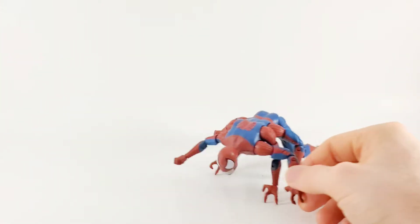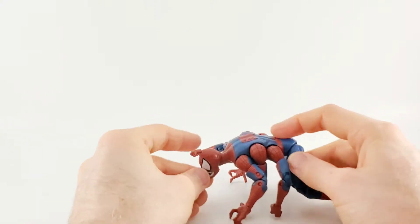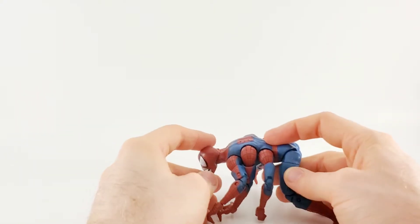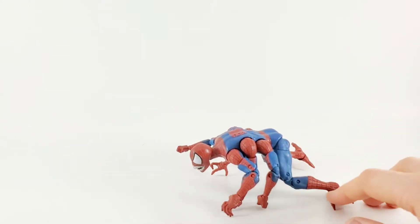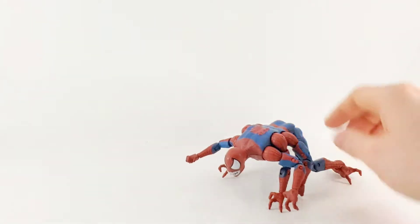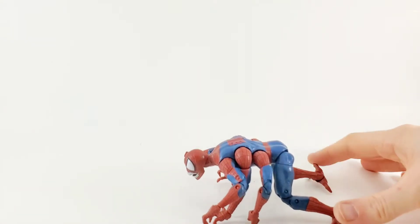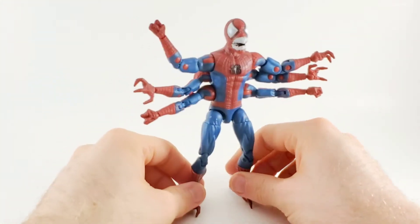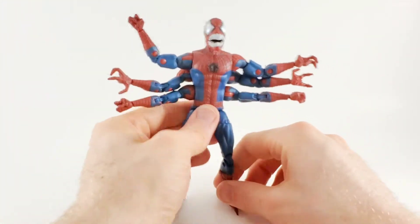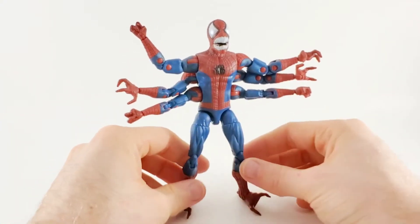It does take a bit of effort to get him into a crawling motion. If he had the ab crunch, he could bend his body forward and really get that look to him — but otherwise it just looks like, I don't know, is that decent enough to call it crawling? He doesn't even have a hand that does that. If he shoots razor-sharp webbing as mentioned on the packaging, maybe include some sort of web accessory that shows that.